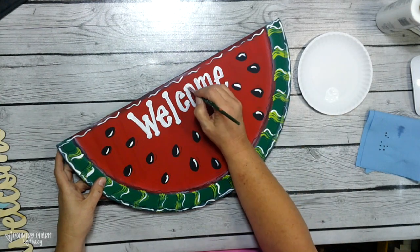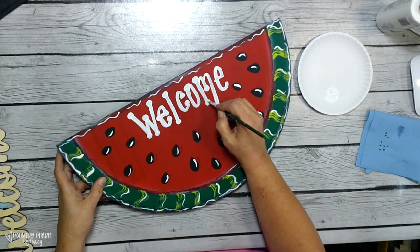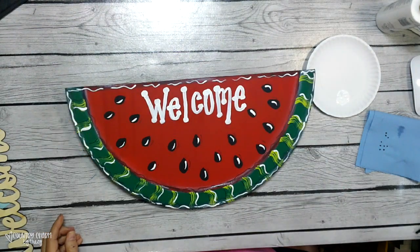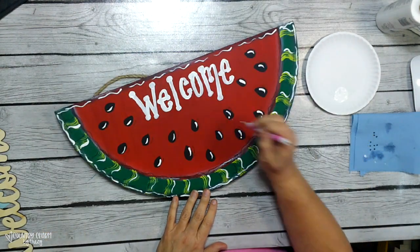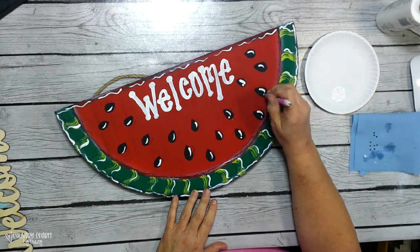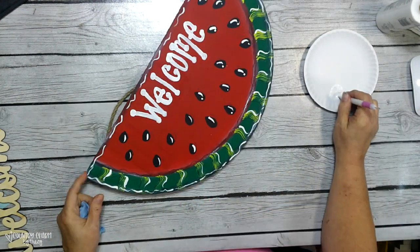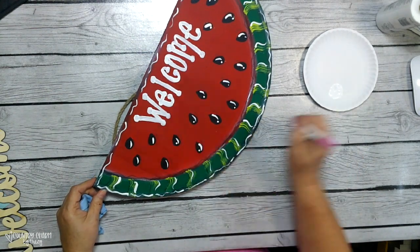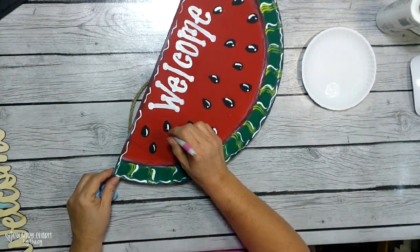Hand lettering can be duplicated into whatever style of font you'd like, just by practicing on paper like tracing paper or graphite paper with different fonts. Now I'm taking a stylus and just putting dots in the seeds for more extra character.